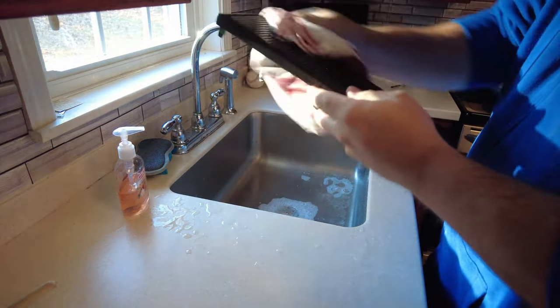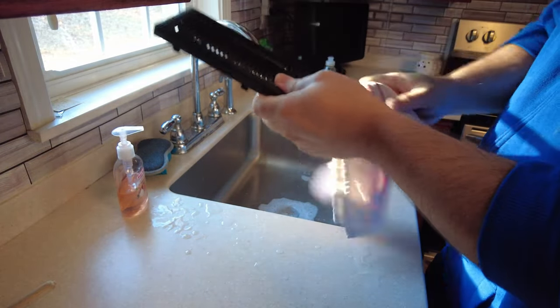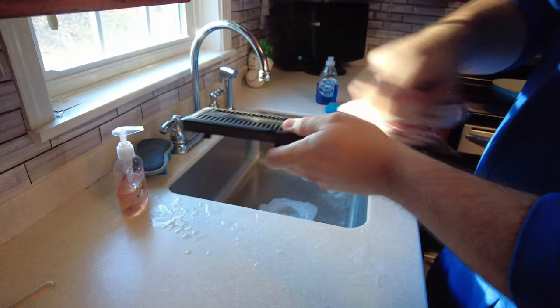After shaking off a good amount of water, I pat it dry with a dish towel. Then it's time to bring the faceplate outside, where I will conduct a third and final drying using my handy power blower.